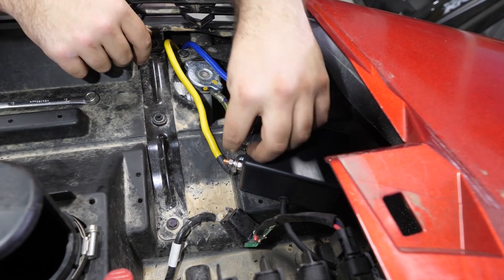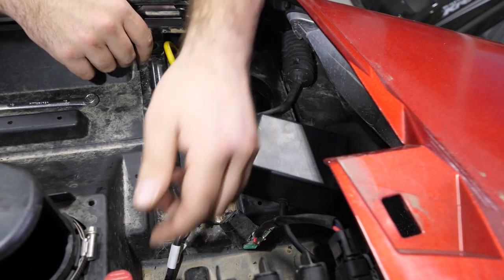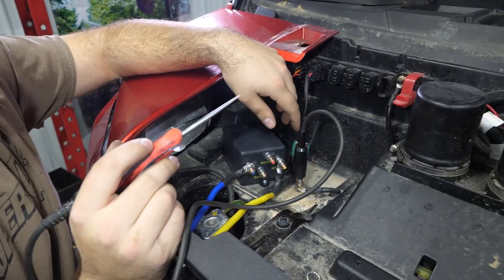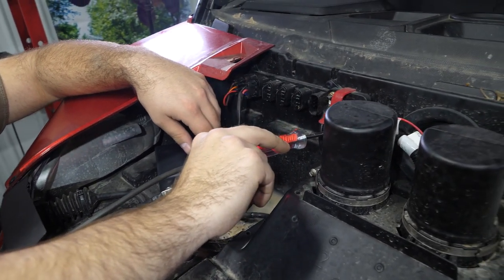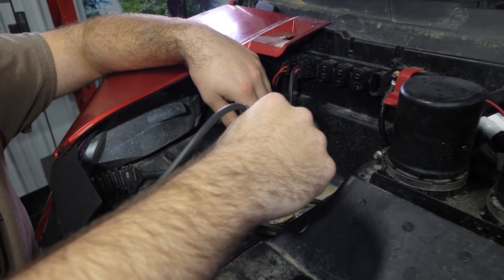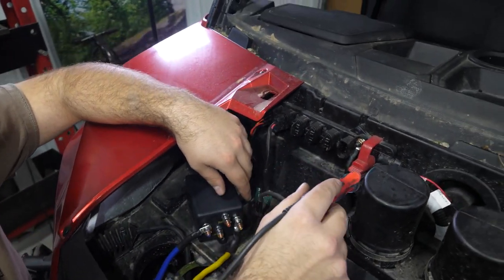Now we're going to get our ground and our hot wire and locate the all-time hot as well as the ground to attach them to. We have our test light — we're going to test this stud right here with the key off to make sure that is an all-time power source, and it is. That's an all-time hot. And this wire right here is going to be our ground, so we know we can connect our ground here and our hot to here.